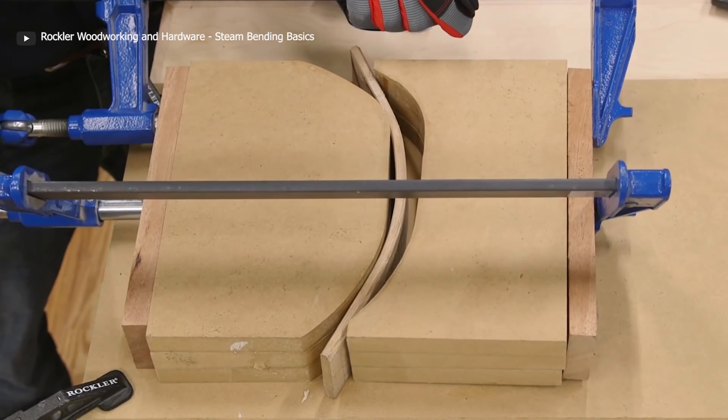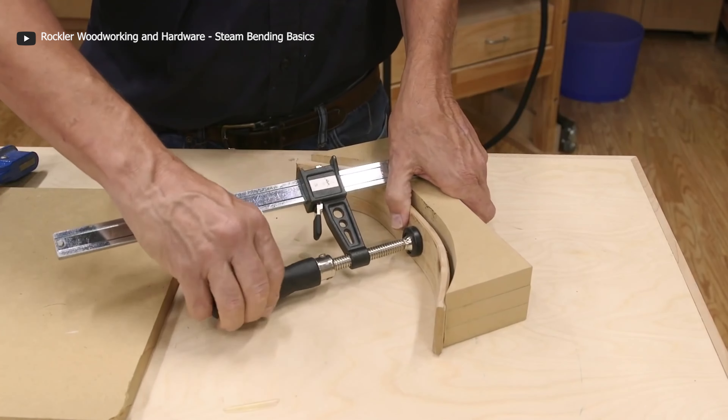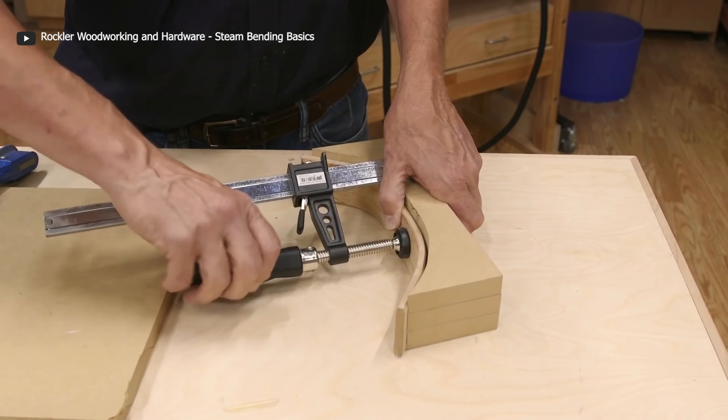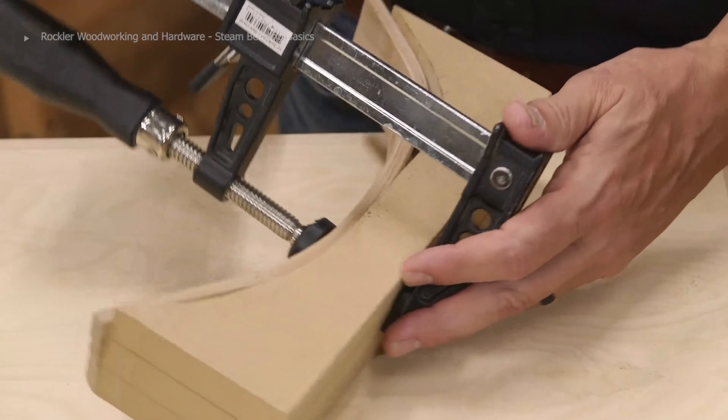Once the steaming process has finished, the wood must be removed and shaped into its desired form with a mold or clamp while waiting to dry. The steam bending process is sustainable, cheap, clean, and doesn't consume much energy. So why not give this method a go on your next project and bend it like Beckham?